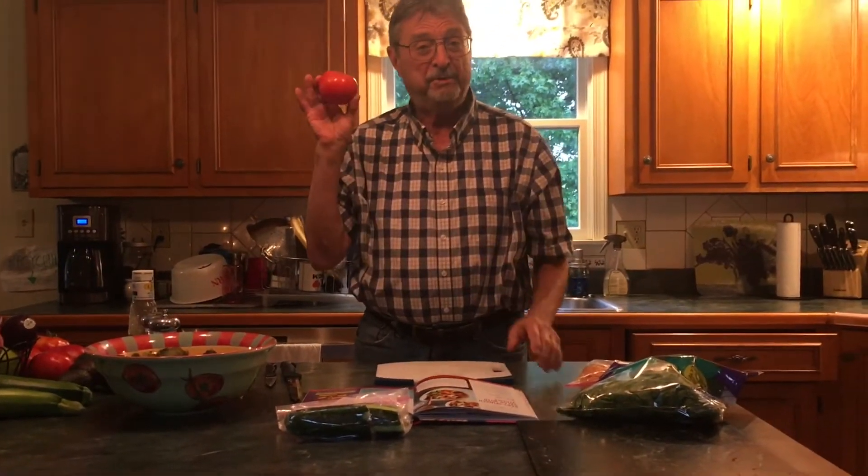First thing we got to do is a little prep work. We're going to take some fresh tomatoes from the garden. As you can see they're beautiful and bright and red.